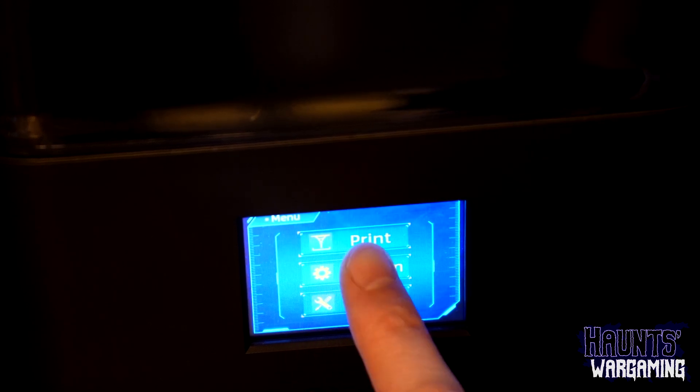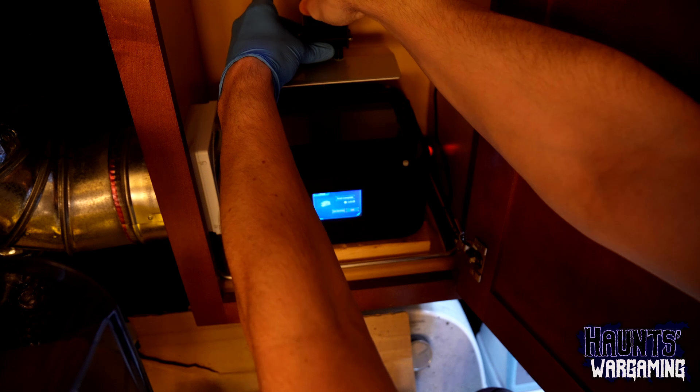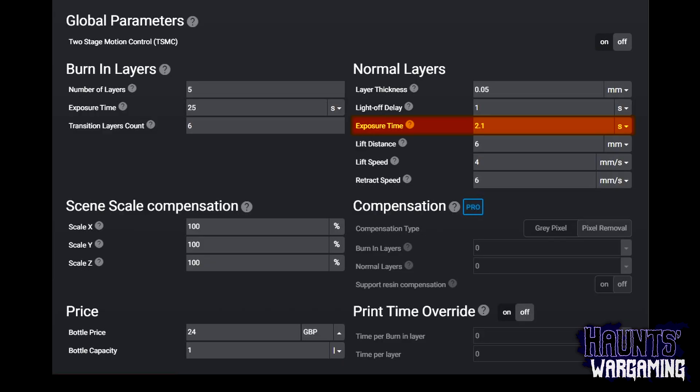I printed an Amerilabs test print using Anycubic's recommended settings from their website. I suspected I was over-curing the layers based on that test print, so I decided to lower the exposure time from 2.5 seconds to 2.1 seconds. I was pretty confident that that was going to fix it.